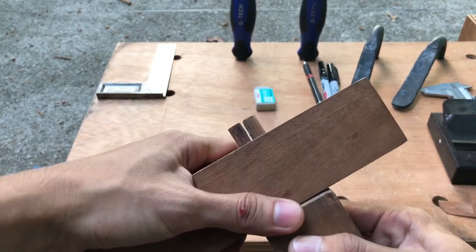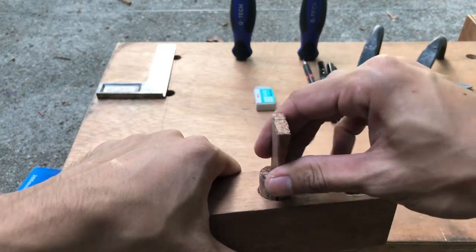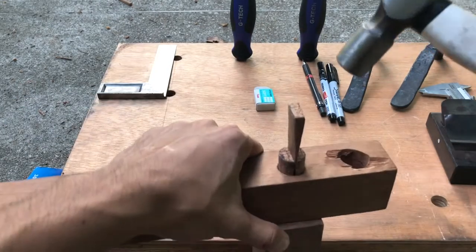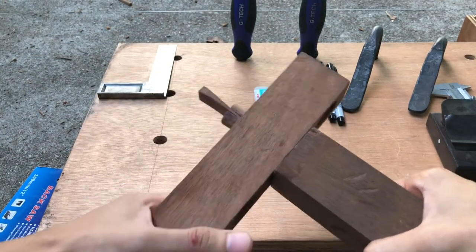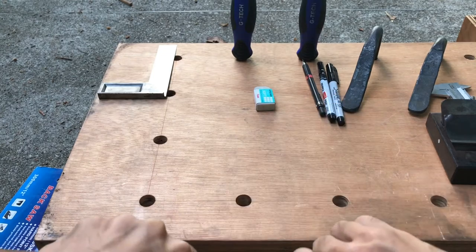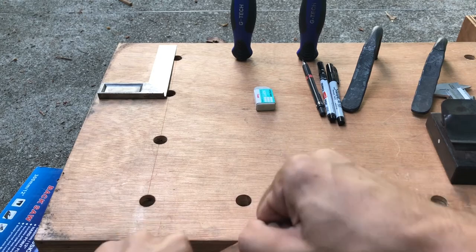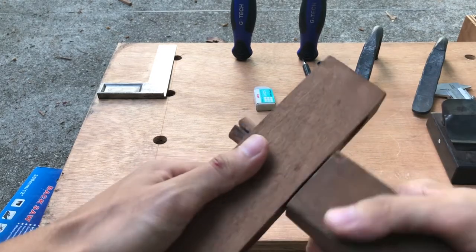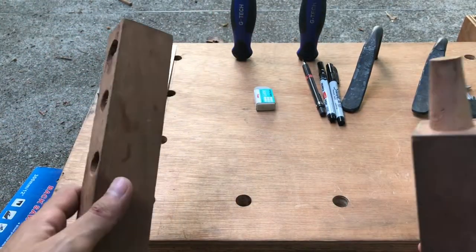The way it works: you slot the tenon into the mortise and lock the whole joinery by hammering the wedge in like that, so it would be really tight. That is one of the joineries you can use. If I remove the wedge, I can take out the joint easily.